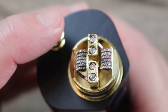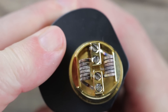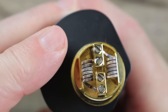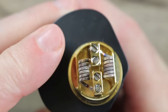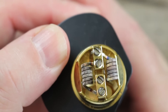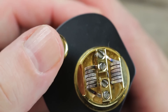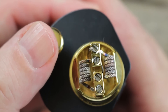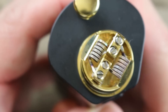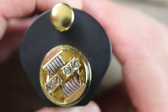Here's your squonking button. Let me show you the squonking action — see that? Every time you push it, it pumps and fills that juice well up. It goes by one pump like that. See that juice filling up the juice well? I like that. We're going to wick it up right now and then take a look at the rest of the kit.